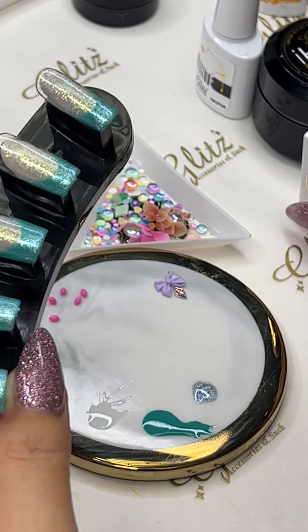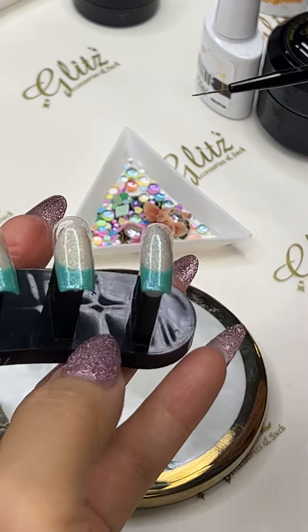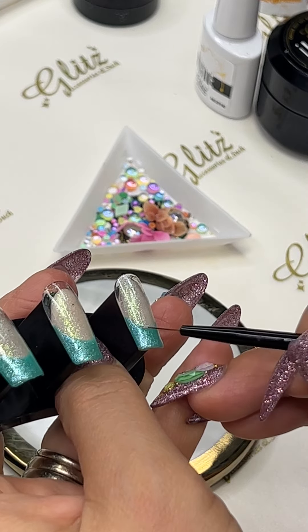I also get a drop of it ready here just in case you want to be really precise — just give it a really quick touch up.